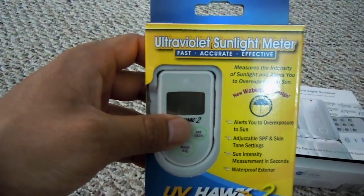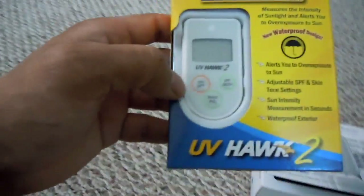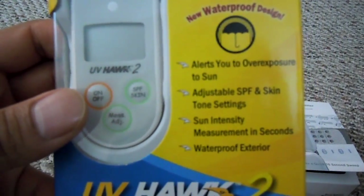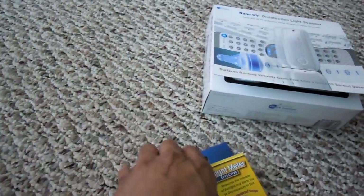This device does not go on a zero to one hundred percent scale — it goes on a zero to fifteen scale. Here's the box — UV Hawk. If you need to read anything just pause the video. I'll try to keep this quick because I'm trying to get through a few things in this video, so here's the unboxing.